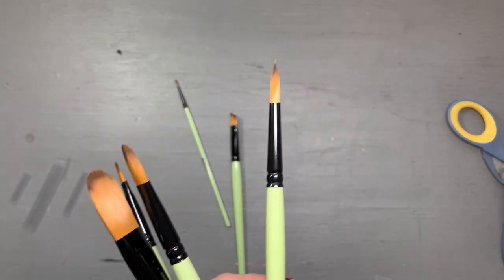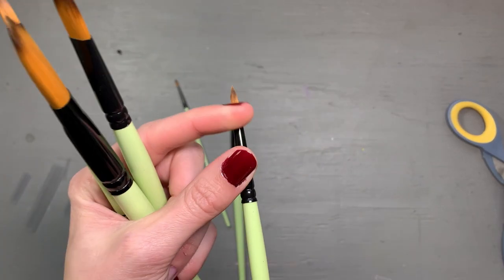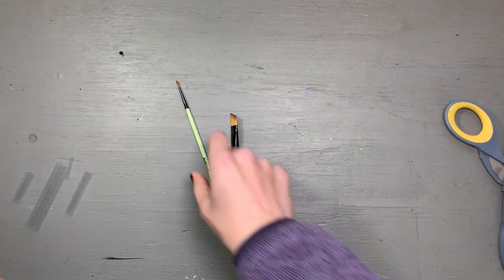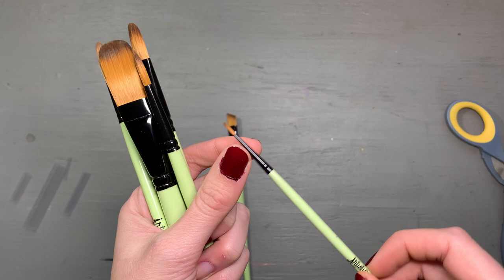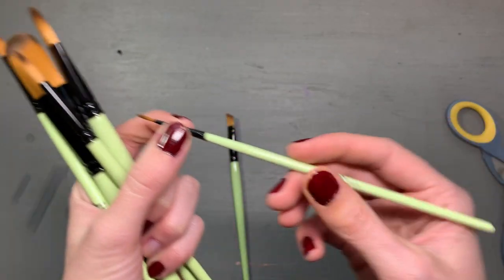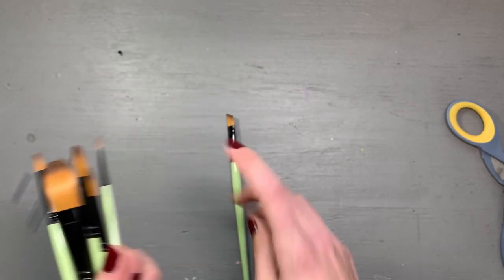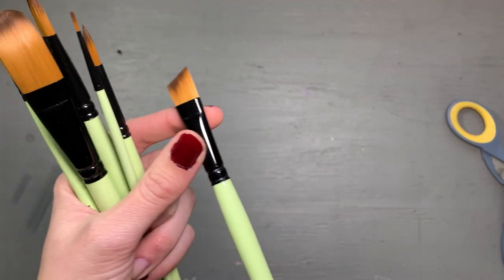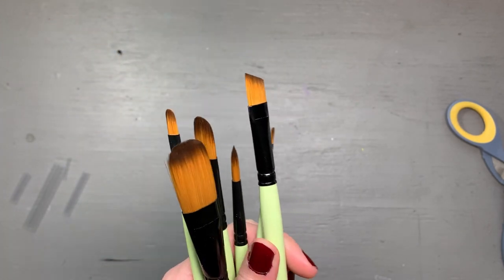We have a larger round brush — very nice — and though there are no sizes listed, I would say this is about a size four. Then we have a smaller one, which I'd say is about a size one or two — I'll use this one a ton. And then we have a tapered brush, which personally I don't use a lot.